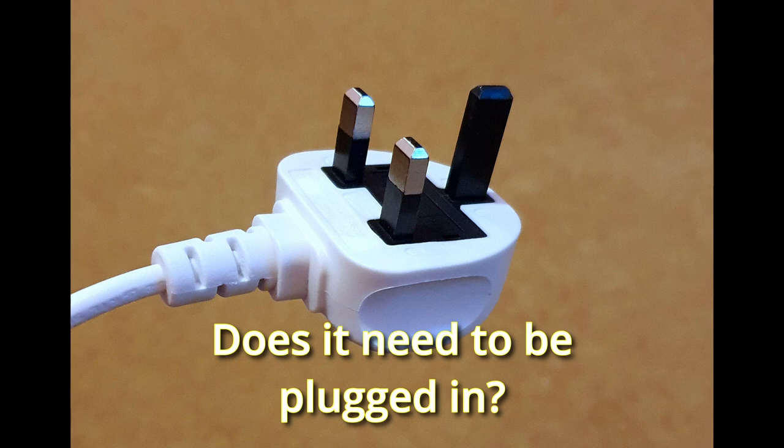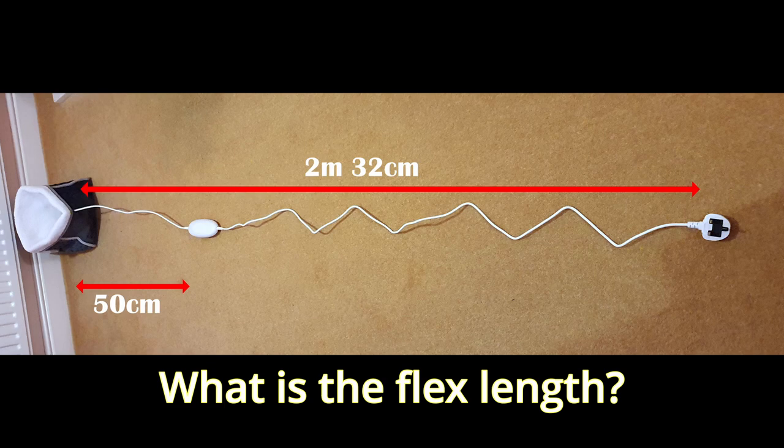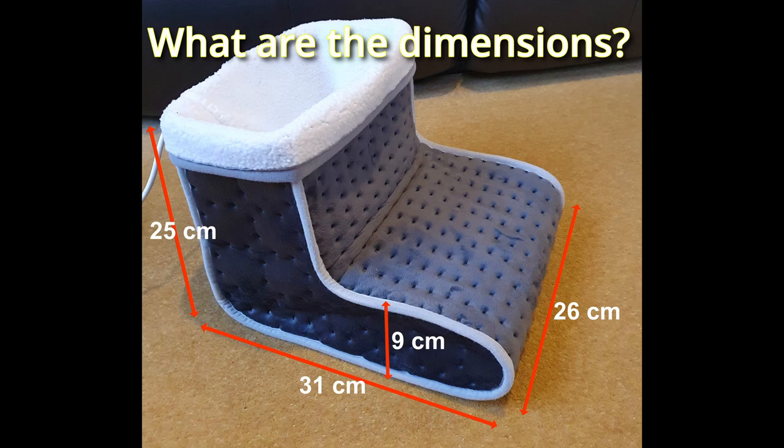It is mains powered, UK voltage 230 volts, and it comes with a 3-pin UK mains plug. The flex length is 2m and 32cm in total, including the switch, and the switch is about 50cm from the foot warmer. The dimensions are 26cm by 31cm by 25cm, and it's 9cm tall at the narrow point. The device is German made but has all the relevant UK safety certificates.